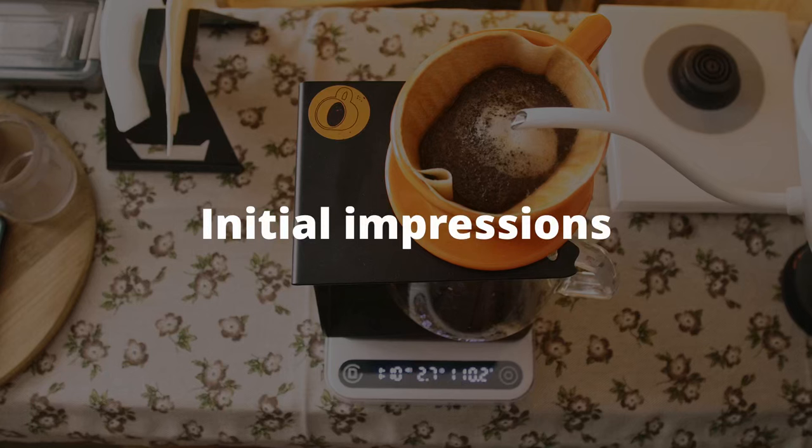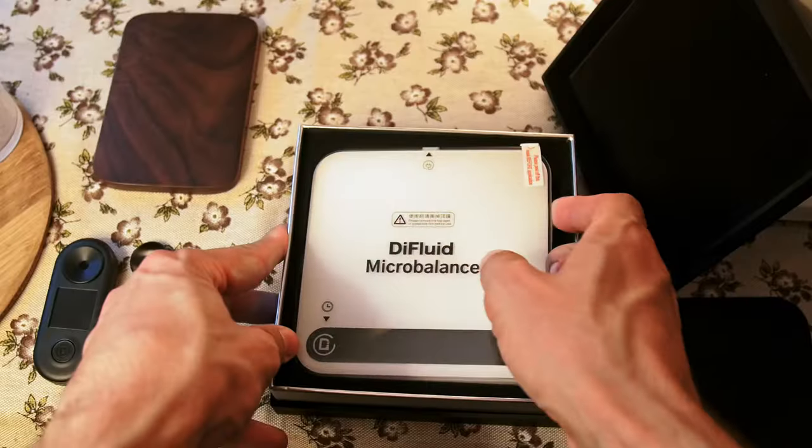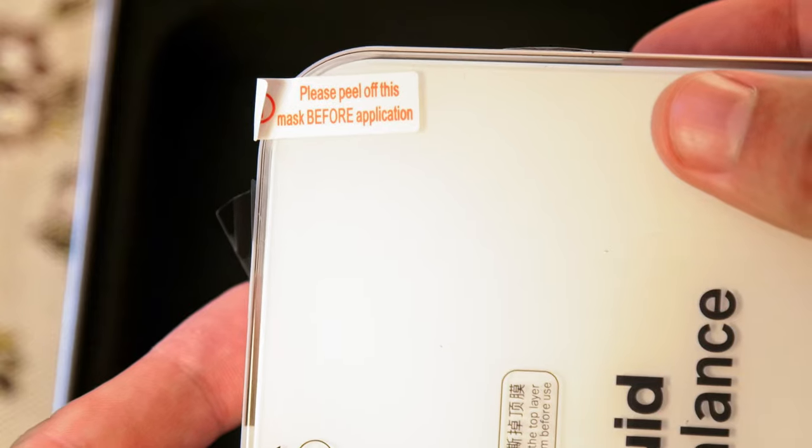This is one of the fastest scales I've used. There are no unnecessary modes, so you don't need to scroll through them — just turn on and use.